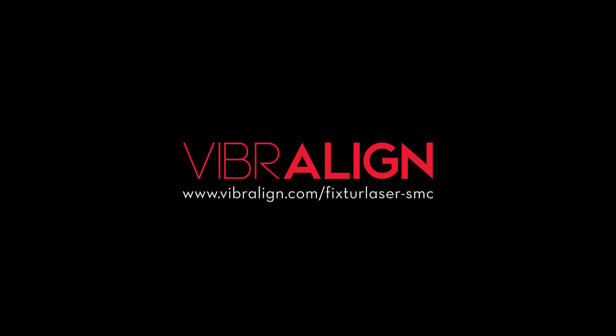For more information on the Fixture Laser SMC, please visit us at vibraline.com/fixturelasersmc.